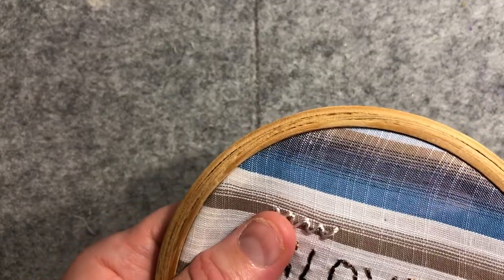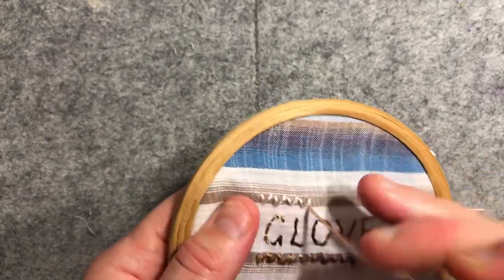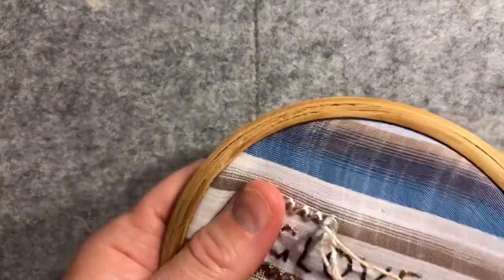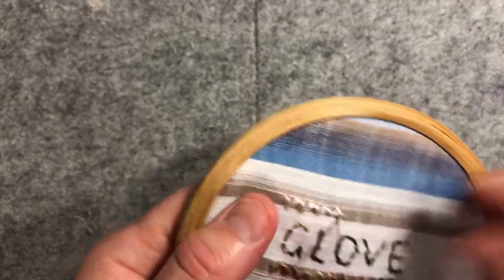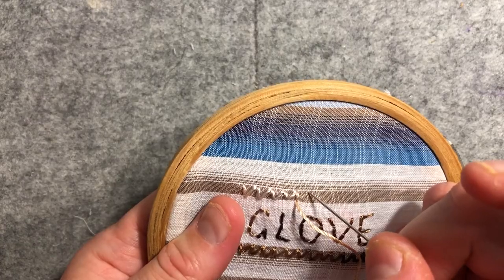I think having this in the hoop is definitely helping just to keep the fabric nice and taut so you can get those really crisp, crisp lines. I'm using my razzle variegated thread like I used on the bottom here, but a different colorway.